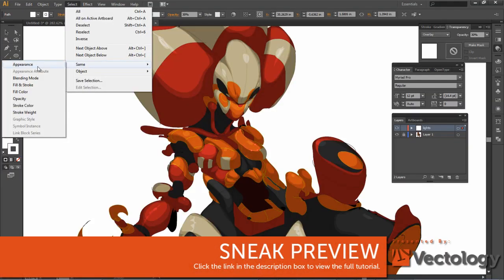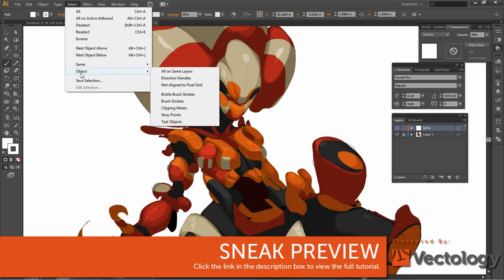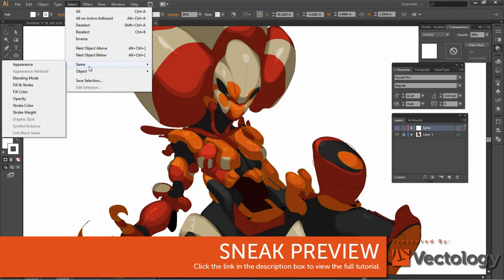Either same appearance, blend mode, fill and stroke, fill color, opacity, stroke color, stroke weight — and if you had graphic styles and whatnot, that would be selected as well. You can even go with objects, basic brushes, and whatever, but I don't use that very much. We're gonna select same blending mode.